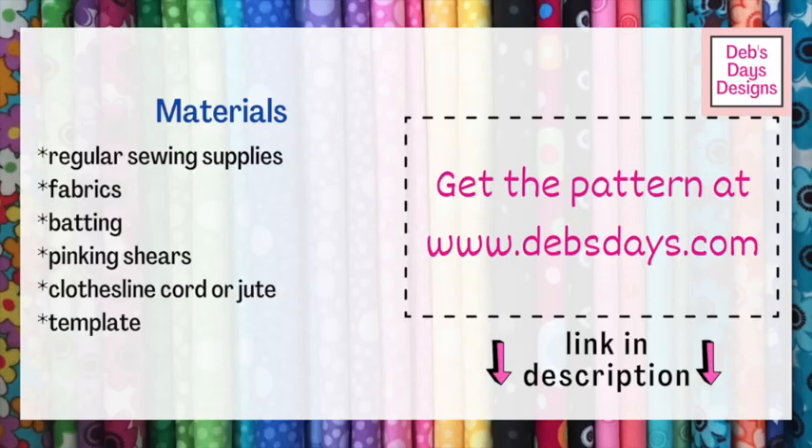Along with your regular sewing supplies, for this project you'll need fabric for the shamrocks, fabric for the loops for hanging, batting, pinking shears, clothesline cord or jute, and the printable shamrock templates.